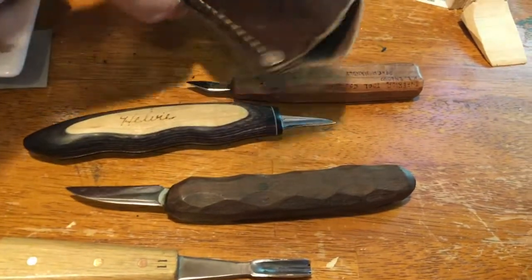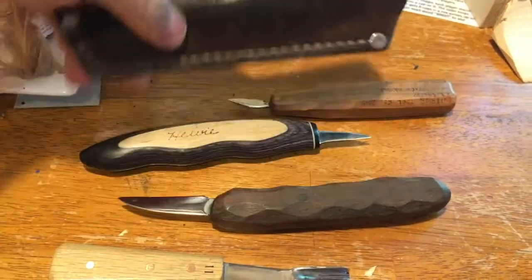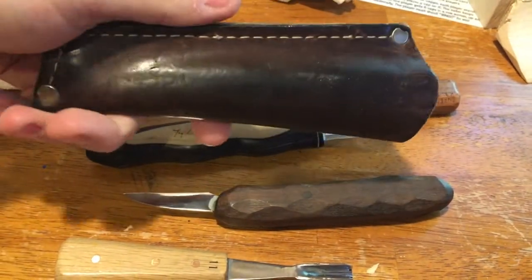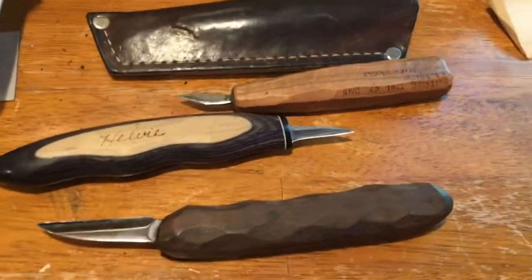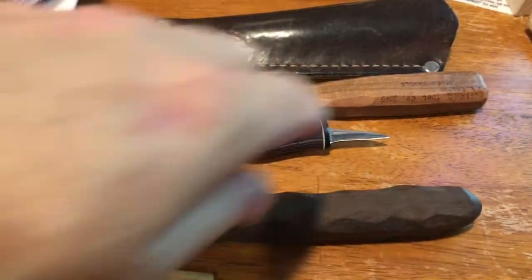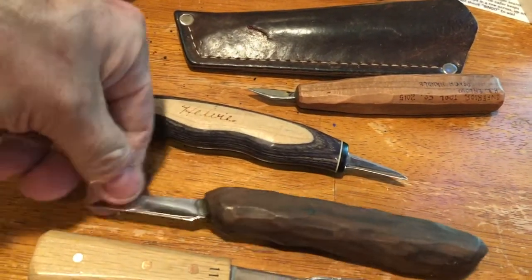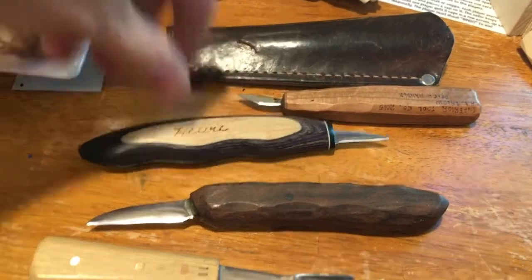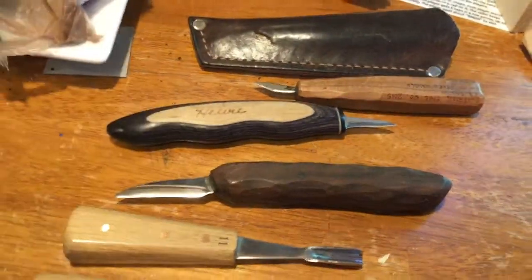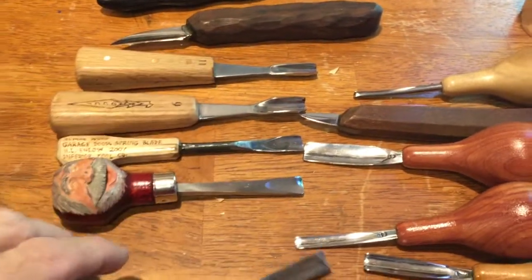I carry them around, just stick them in there, put in my pocket. I made this one, and back in the days Helvey made those, but they don't anymore — well, they do, but just smaller ones. This is the rough out knife by Ron Wells, rest in peace, and these are the ones I use.